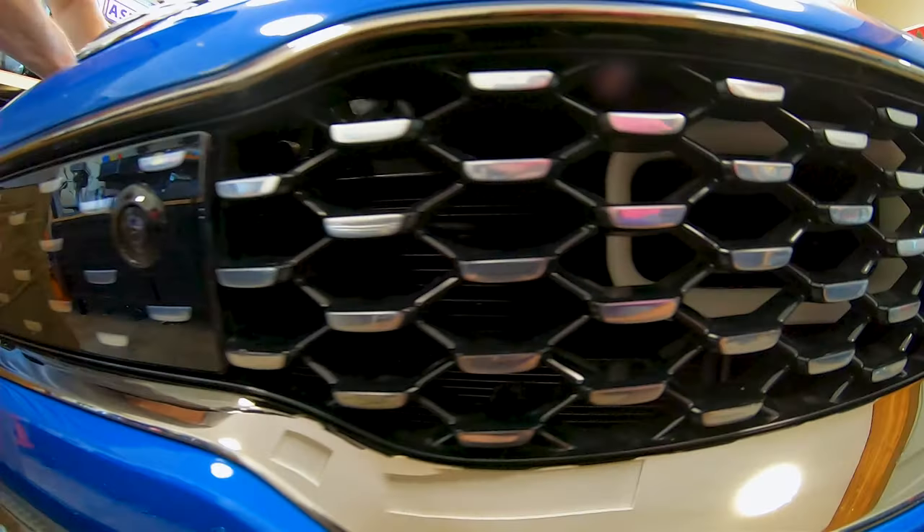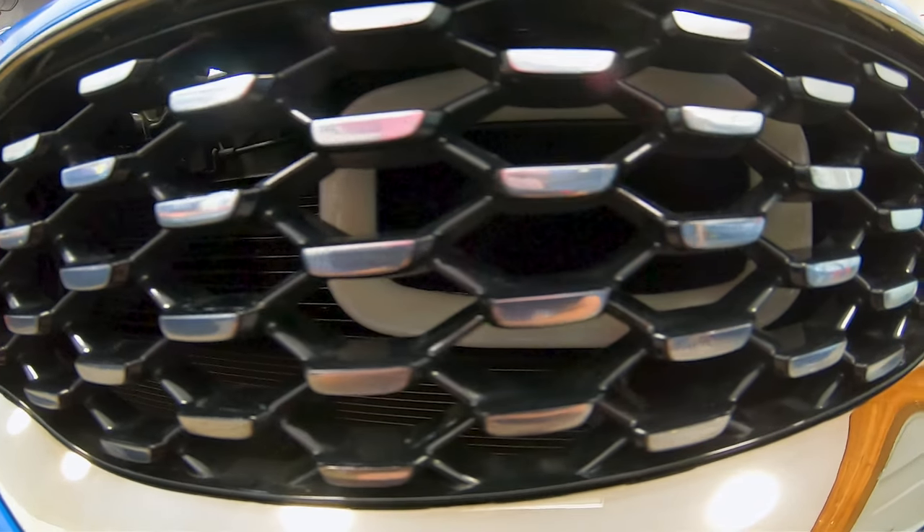We got those intake ducts installed and they look really good. They're super easy to install — pull the bumper off, put the intake ducts on, bumper back on and done. Just a bunch of clips and bolts, no big deal. What I've learned from working on cars is bumpers are always super intimidating, but actually they're not that bad to install.